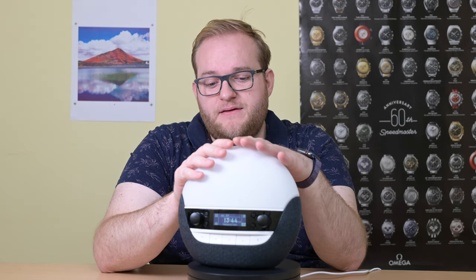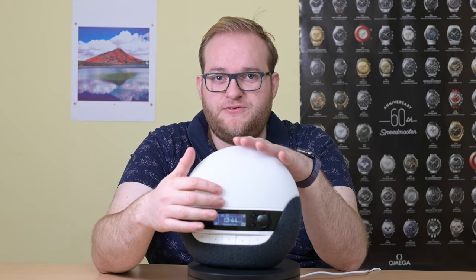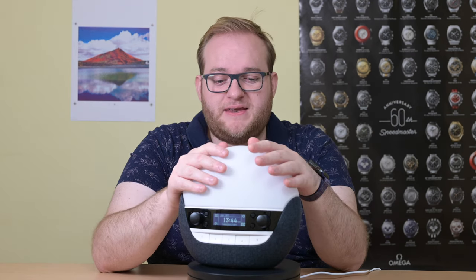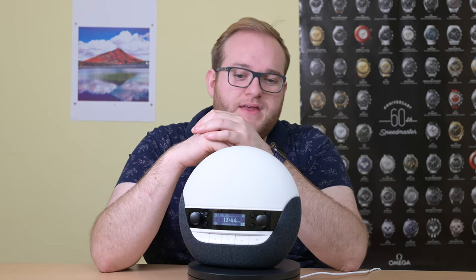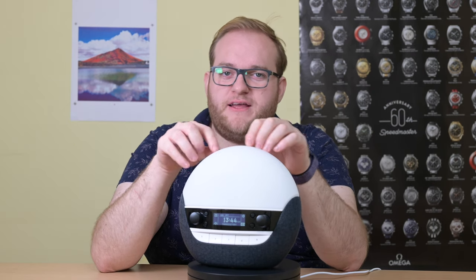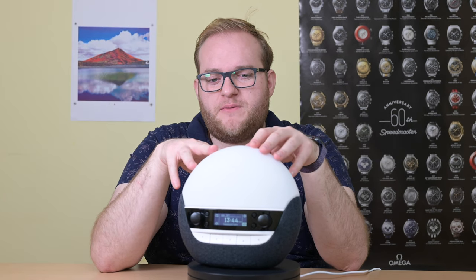Another improvement could be the LED display — it's quite cheap and basic, and it would have been nice to have a crisp OLED screen. Revo do that really well on their radios, so it's a shame Lumi didn't do something similar. Also, the actual range of light, although good, felt better with some competitors, especially for the sunrise in the morning.